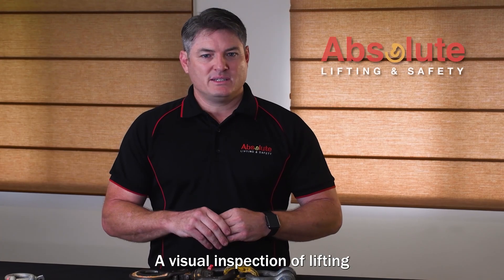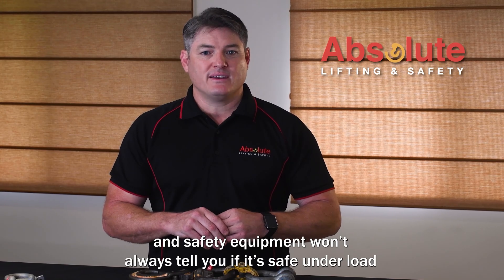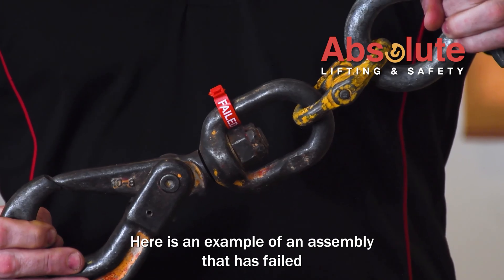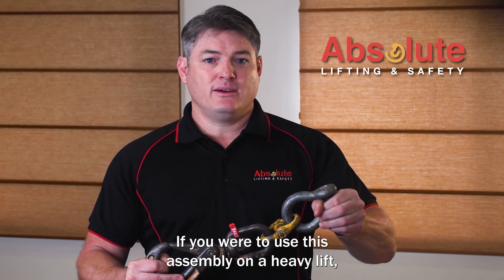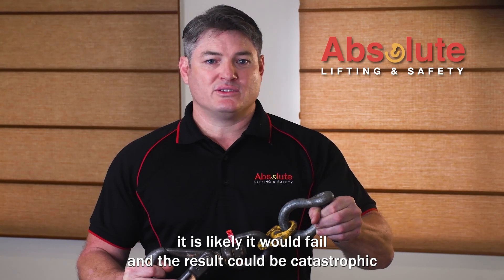A visual inspection of lifting and safety equipment won't always tell you if it's safe under load. Here's an example of an assembly that has failed the load test due to permanent set deformation. If you were to use this assembly on a heavy lift it is likely it would fail, and the result could be catastrophic.